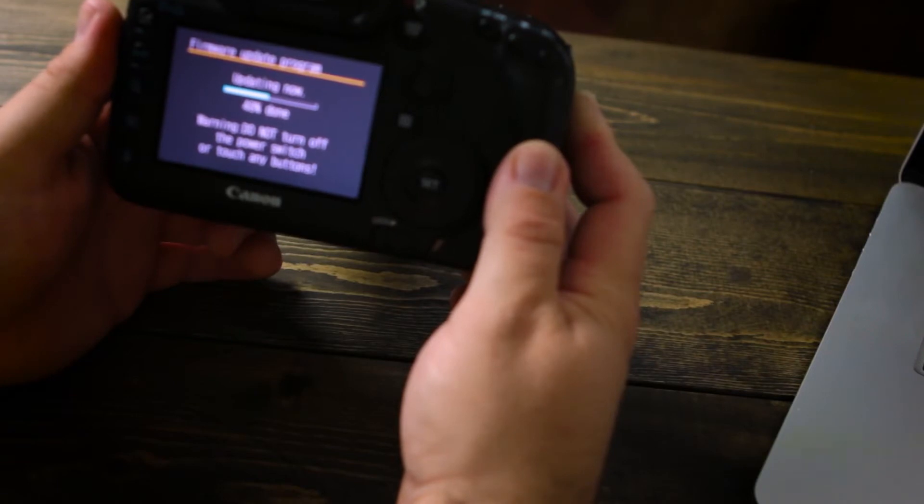Once you have the new firmware installed, you're good to go. I normally only check my firmware version about once a year. Most normally, the firmware isn't getting updated too often.